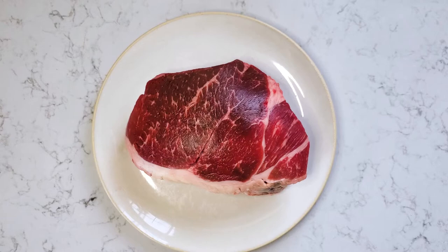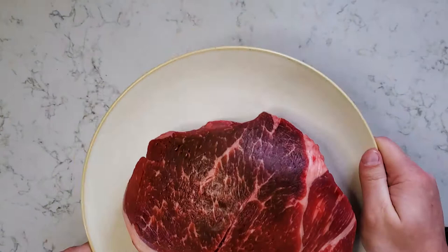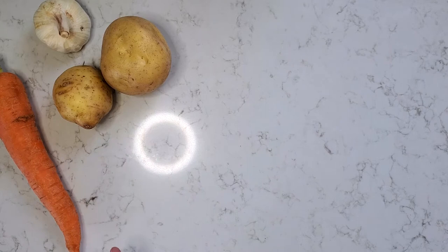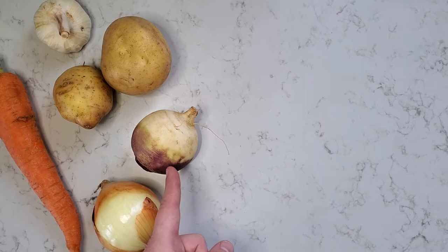For your ingredients today you're gonna need two to three pounds of beef chuck roast — make sure it's decently marbled but not too marbled. You want to get a good amount of fat in there but not too much. Also three large carrots, four cloves of garlic, four yellow potatoes, and two yellow onions.